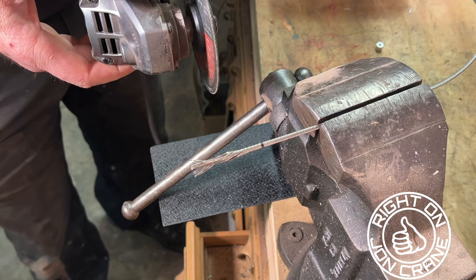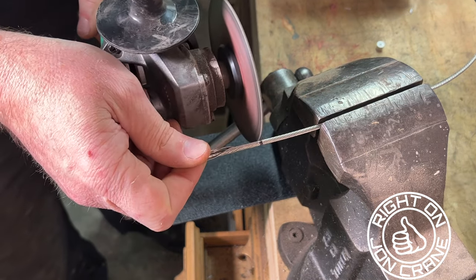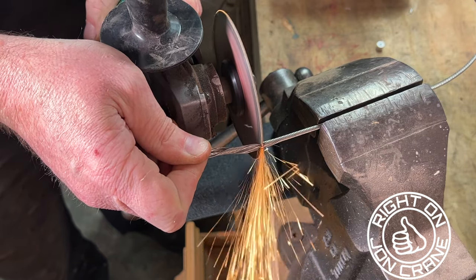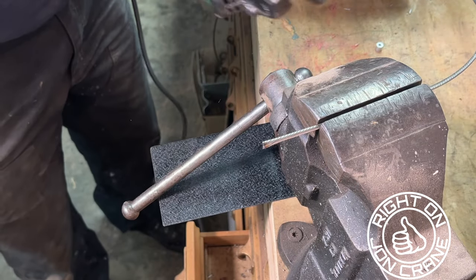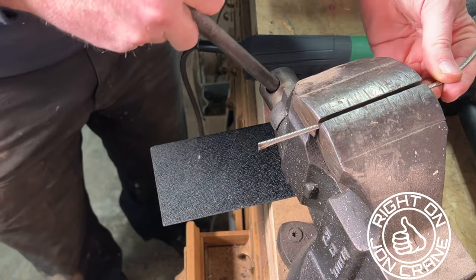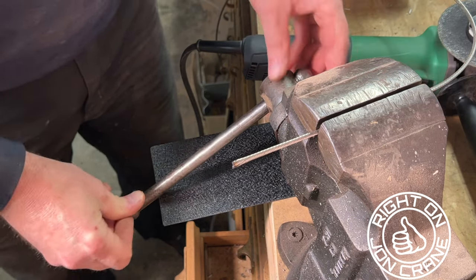First I come in and cut it with our cutoff wheel. You can see that's a nice clean cut, and I just lock it in the vise.